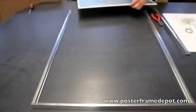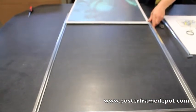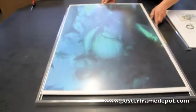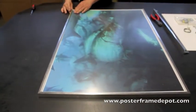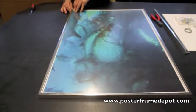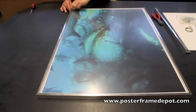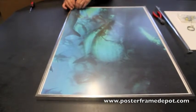You want to go ahead and slide it into the frame channel. You want to start to remove the protective film on the outside. Using your fingernail, you should be able to start to remove the film.